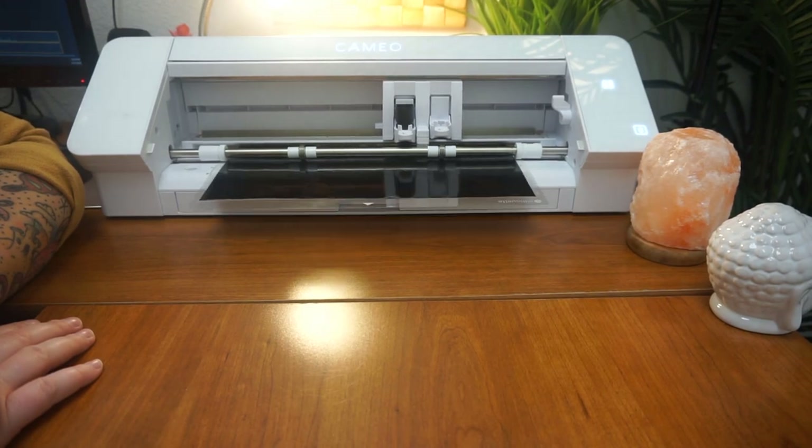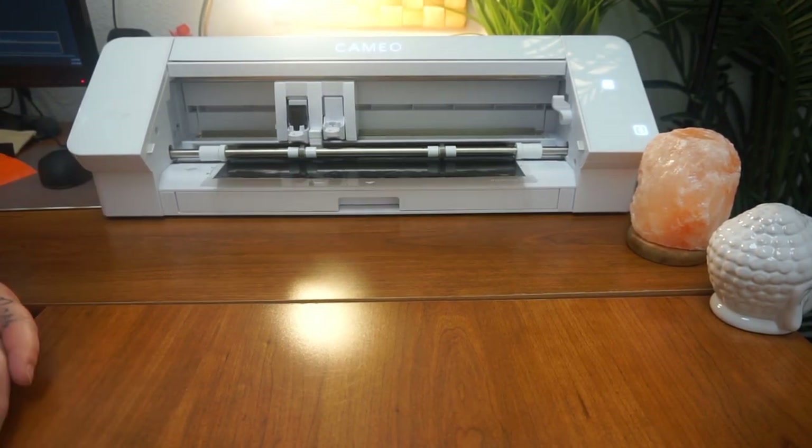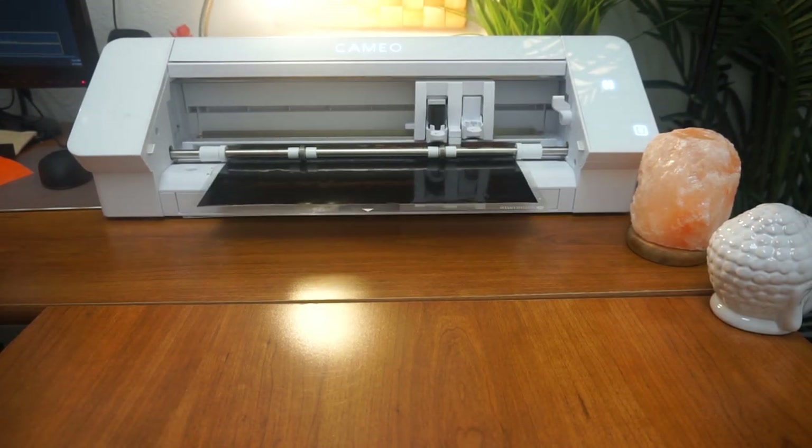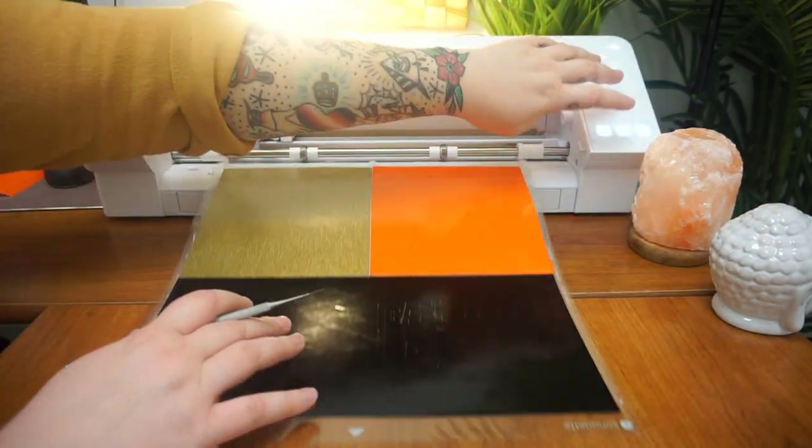After I get done cutting, I'm going to unload and go ahead and weed my design. I am going to keep it on the cutting mat — I don't really feel the need to take it off. Everything's just going to be next to one another.